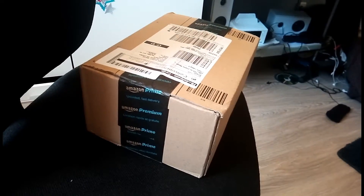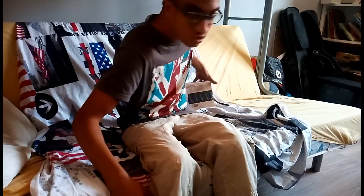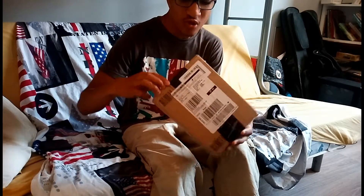STOP! Hey, salut à tous et à toutes, donc aujourd'hui. Nouvelle boîte.